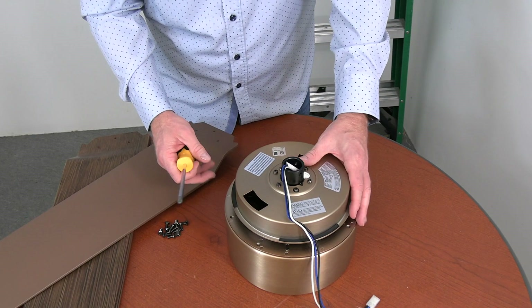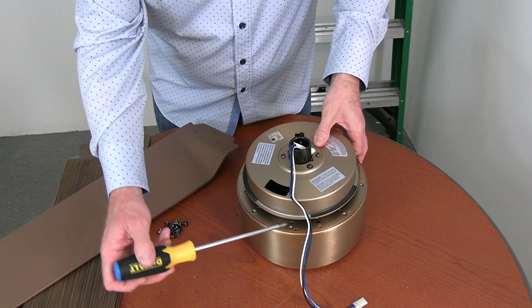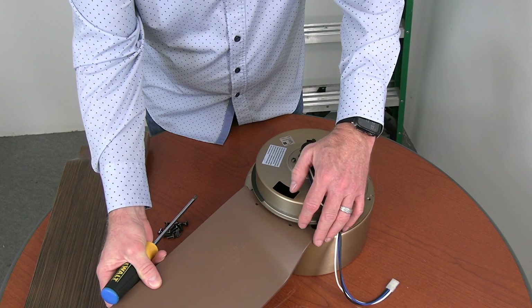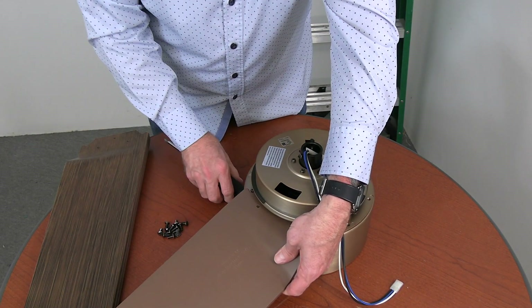The screw holes in the blade will align with the screw holes on the fan motor assembly. There are two screw holes on the outer edge of the fan motor assembly and then one that is accessed through the screwdriver access hole on the top of the motor assembly. Align the screw holes of the fan blade with the screw holes in the fan motor and then start two of the screws.